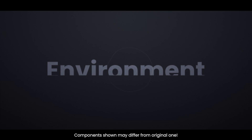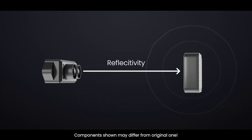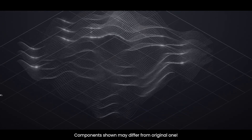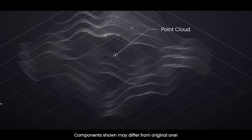The distance measured may vary depending on the environment and the reflectivity of the object. By sweeping or spinning a LiDAR sensor, a 3D map of the area can be quickly constructed. Typically, this is presented as a point cloud to better understand what the LiDAR is picking up.